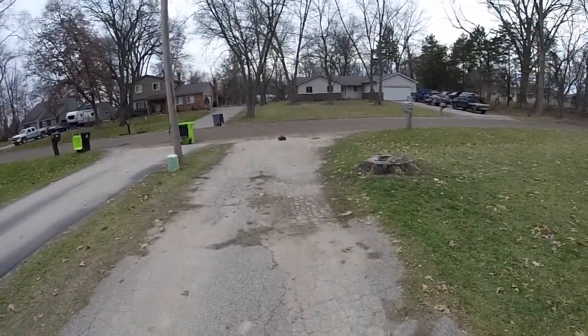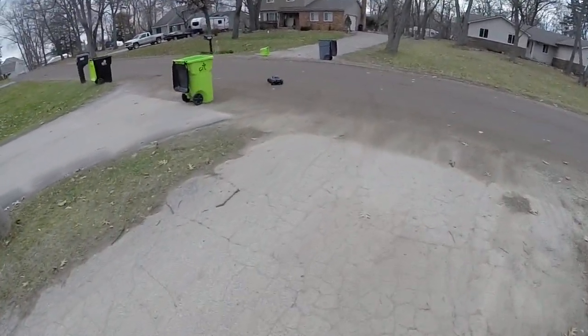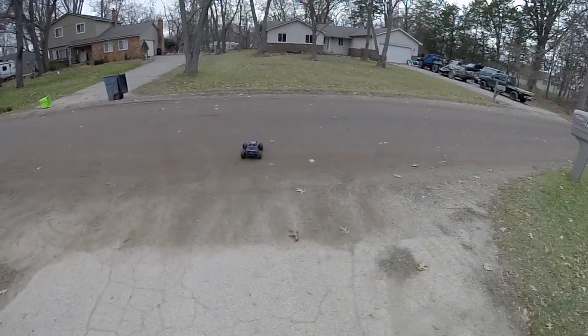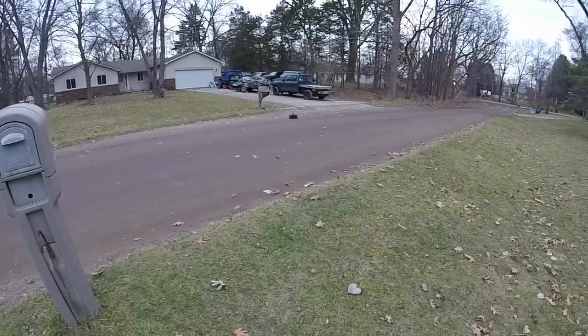The battery is still strong. Let's see what it'll do on the dirt road. Let's see if we can jump the ditch today.